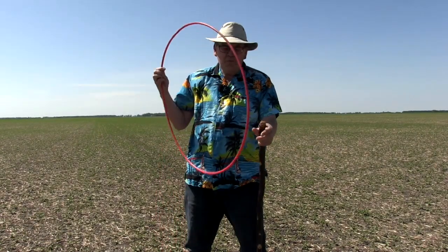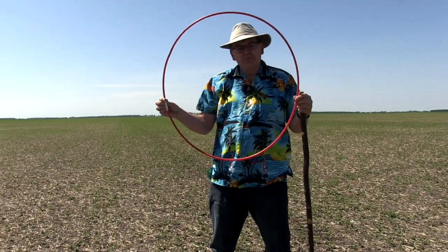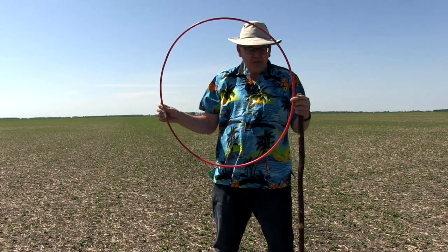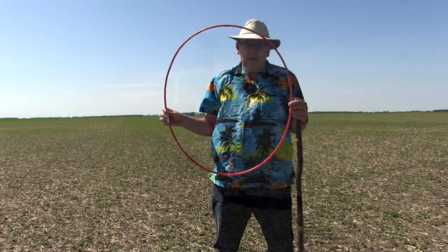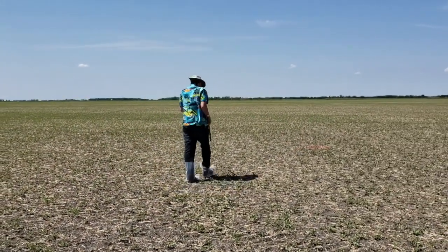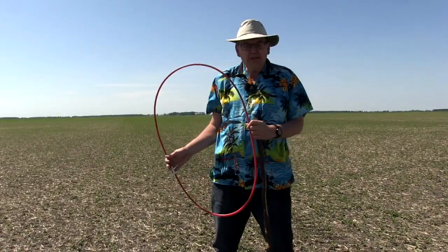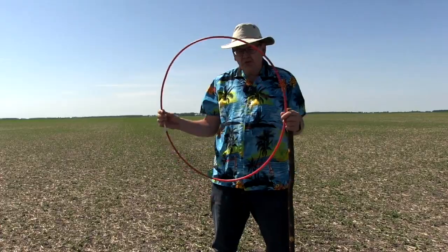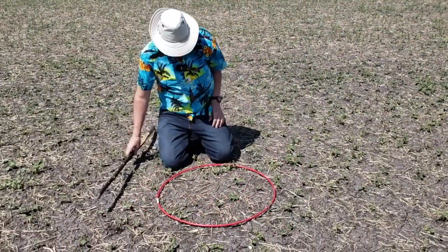So are there any special tools you use to help determine stand establishment? Well, probably the most important one you can have is a hula hoop. This one's rather unique because it's 28 and a quarter inches, and the multiplication factor is 10,000. So what you can do is when you toss these out, whatever plant number you get in there, multiply it by 10,000, you're good to go. So if you're at 14 plants in this hula hoop, that's 140,000 plants. Really easy to do.